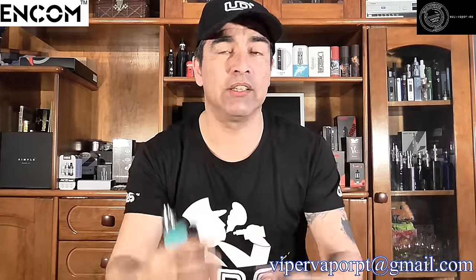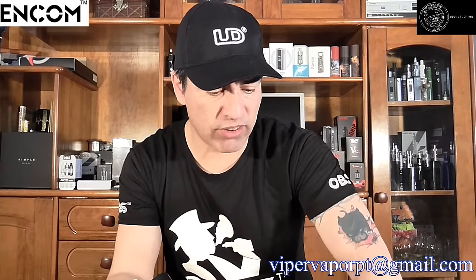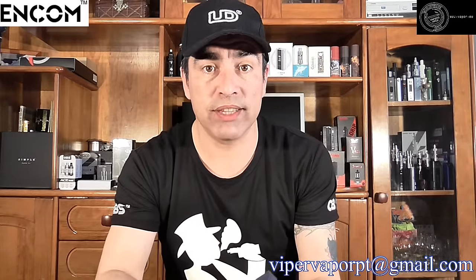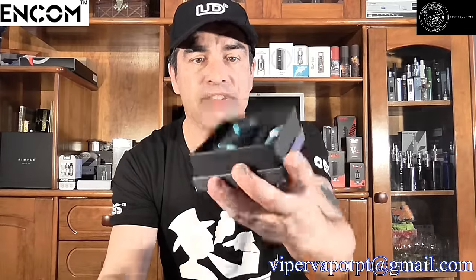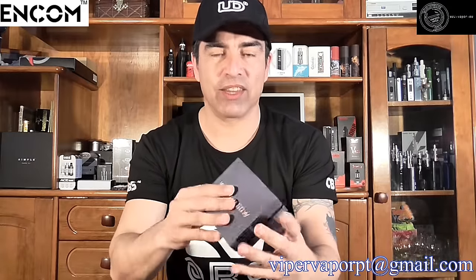Before we get started, I want to say congrats to Manuel Philippe for joining in on the giveaway for the Void Ray 60-watt box mod. He just won this mod. Manuel Philippe, if you're watching, please send your contact information through my email down below so I can send this to you. I put everyone's hundred comments on my TV screen and my little four-year-old daughter went and picked out your name. Congrats.